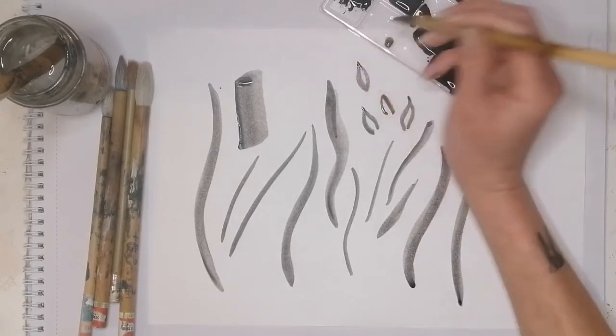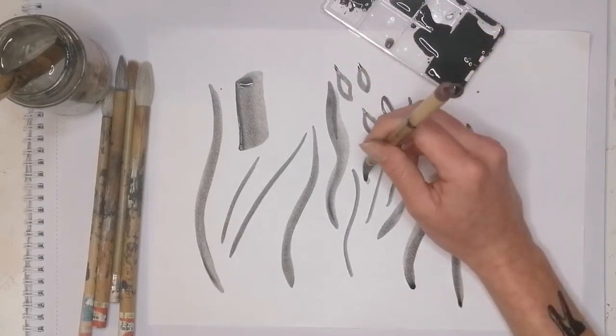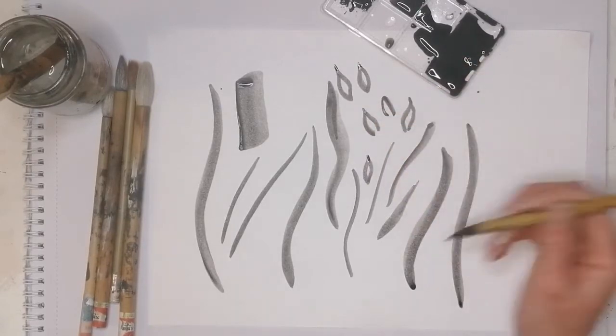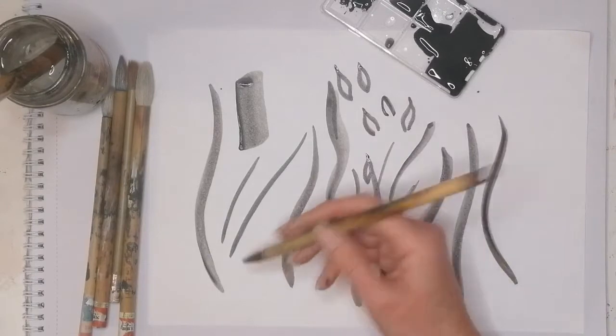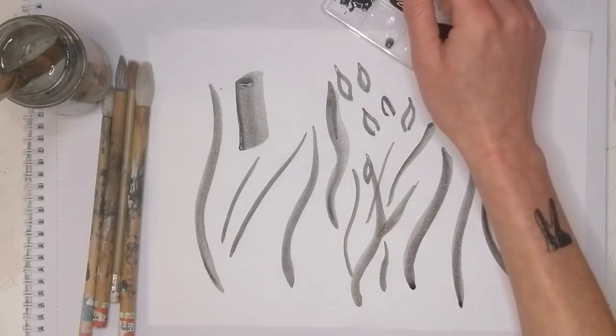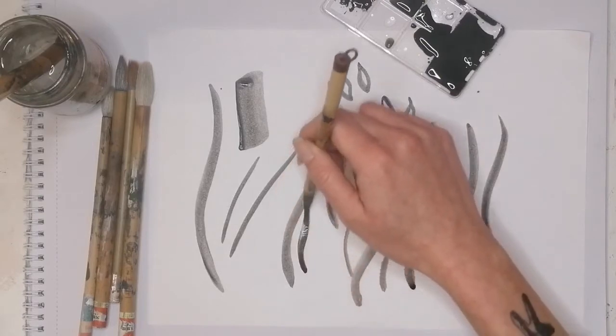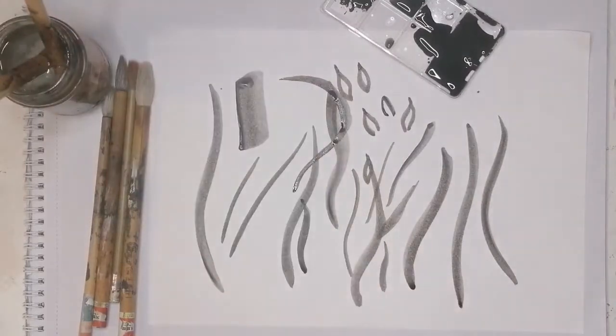This shape we're going to use for the petals for our chrysanthemum as well as the orchid. Once we've had a bit of practice and are confident using this brush shape and know the difference between our shades of ink, it's time to commit to a painting.